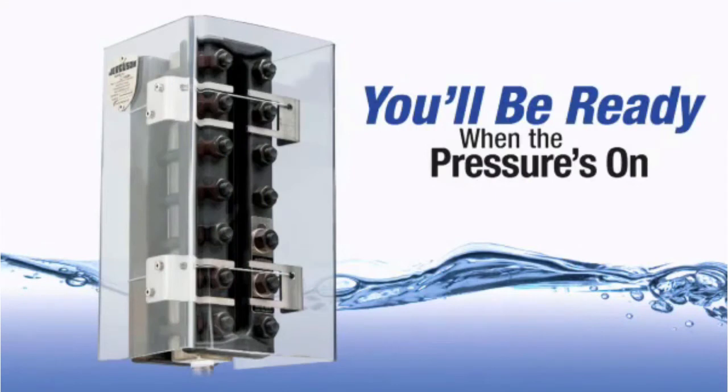Let's hope you never experience a leak, but with the Safe View shield, you'll be ready when the pressure is on.